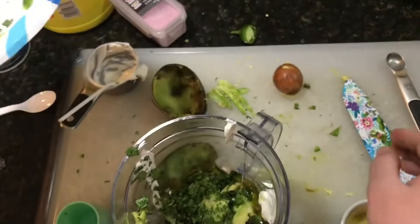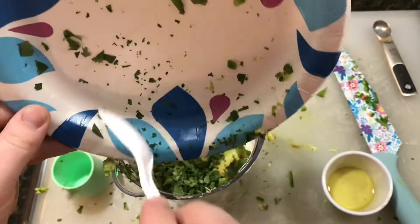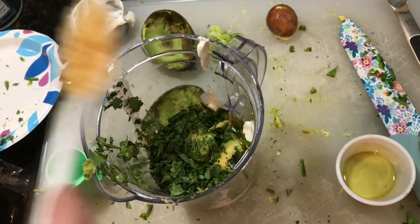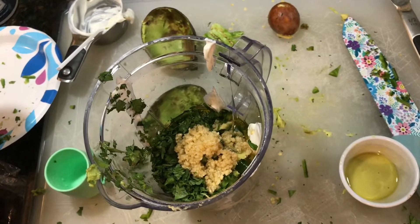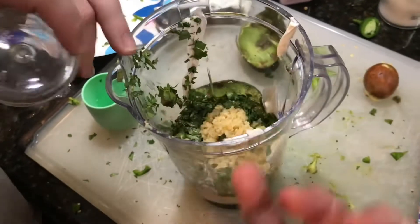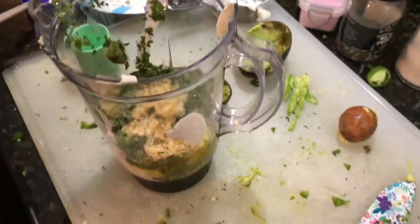And then all the vegetables go in. Two to three tablespoons of garlic — I'll do three. We need to get this stuff off the edge so we can get our lid on. And then half a teaspoon of salt and some white pepper, and then we're just going to blend all that out.